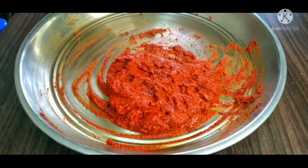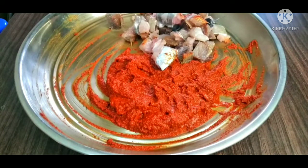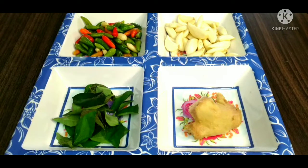Now we have to cook the gravy. We will cook the mixer and cook the meat correctly. Now let's mix the fish in a little bit. This time we mix the fish in a little bit.